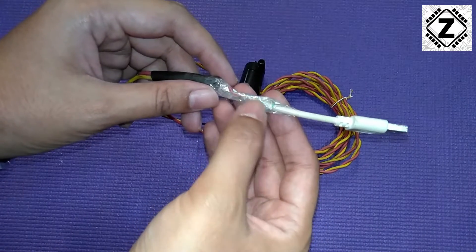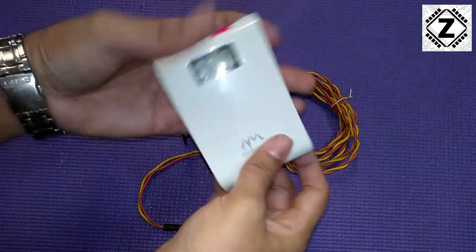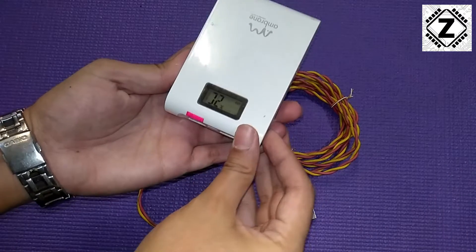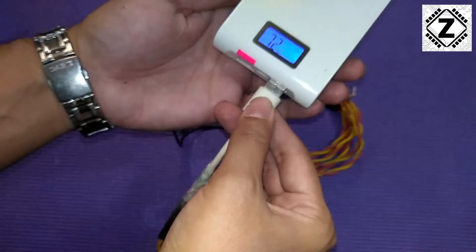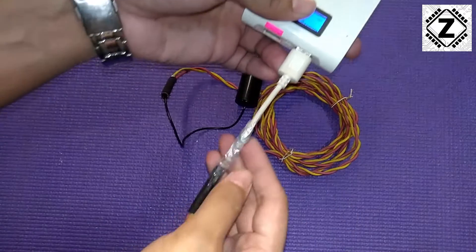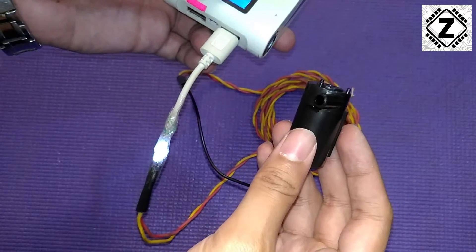I used transparent tape here — let me show you why. I turned on the power bank and plugged it in. You can see I used the tape to let the LED light shine through, and you can hear the motor working.